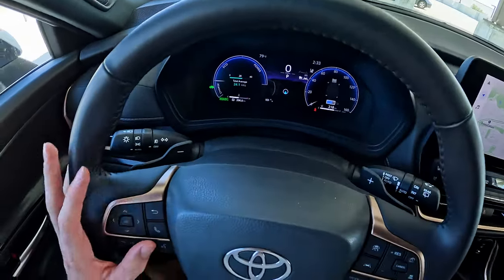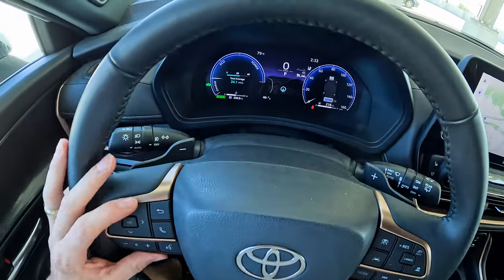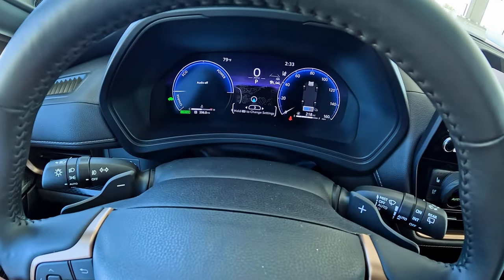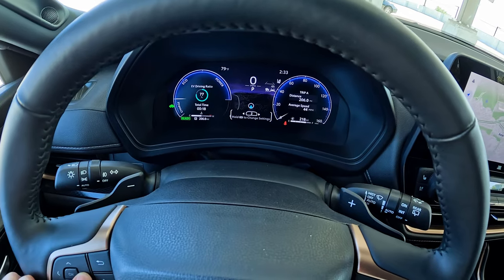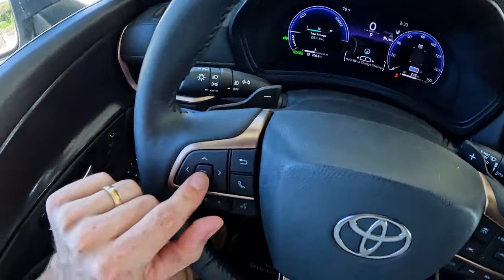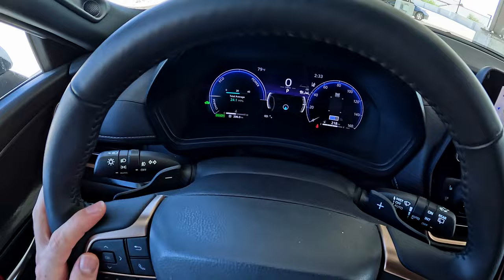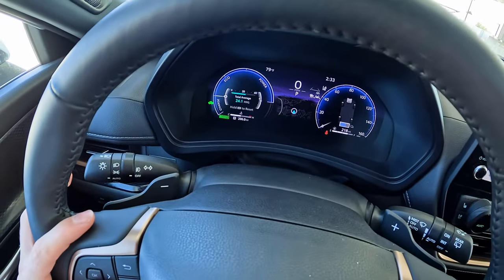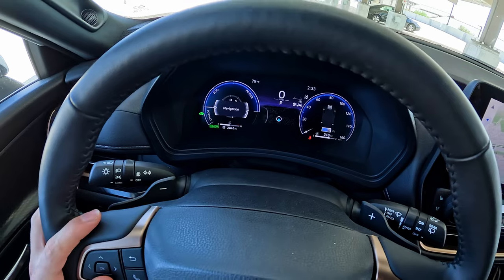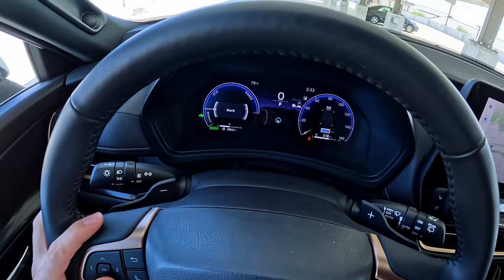You can customize everything you see in the gauge cluster using the buttons on the left side of the steering wheel. It's not super intuitive — you press right and left to get between three different preset screens. At the bottom you'll see a 1, 2, and 3 indicating the different screens. If you hold down the OK button, you get the ability to customize the center, left, and right sections. Taking it to the left, you've got options for fuel economy, EV ratio showing what ratio of time you're driving in electric mode, a navigation compass, audio source, and a blank option.